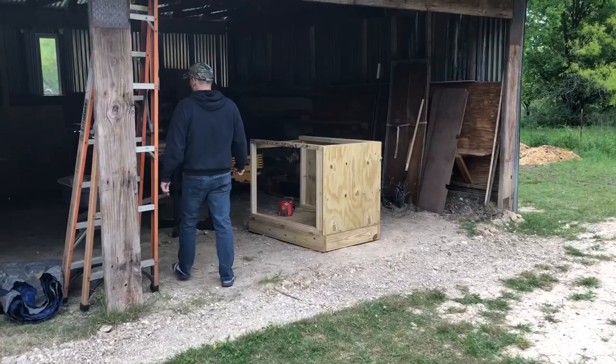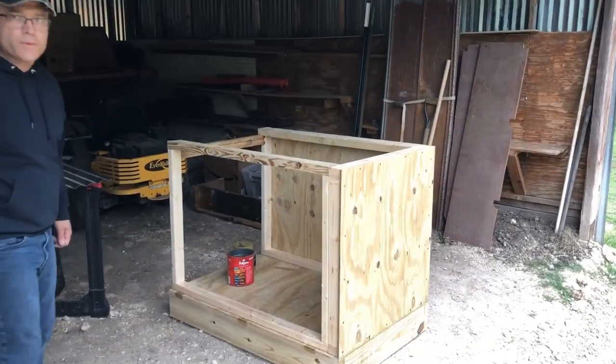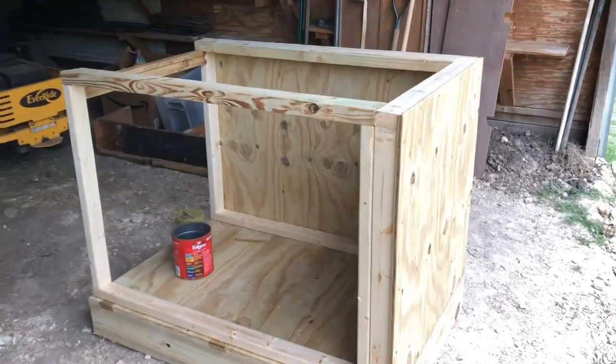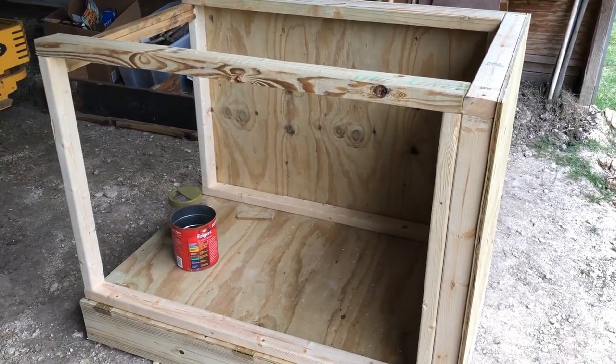Is this the duck house? The duck coop! This is beautiful — tall, at the request of my wife. Oh my gosh, you did such a great job!